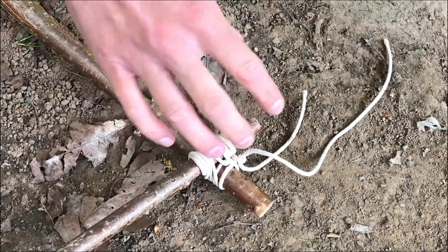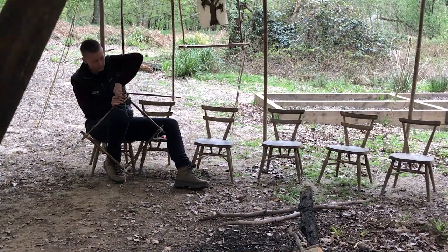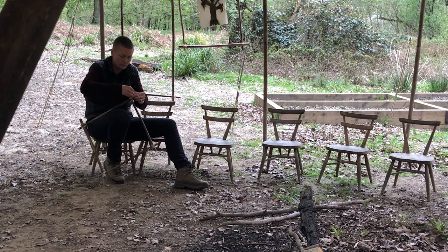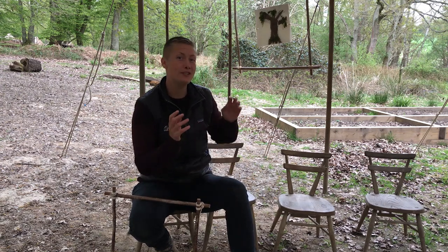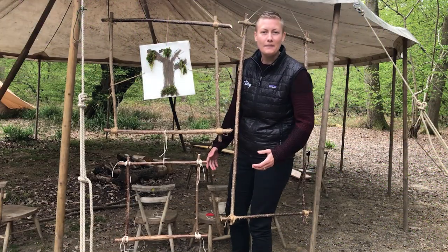There we go — we're just going to leave that one there, and then you do exactly the same thing on repeat for the other three corners. So here we have our very own woodland picture frame! We can create these in all different shapes and sizes, including triangles, rectangles, and squares. We can also use them to showcase our very own artwork that we've made here at the Forest School.